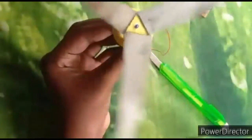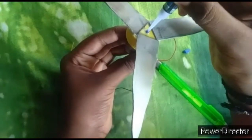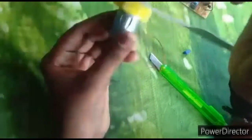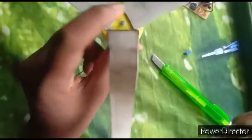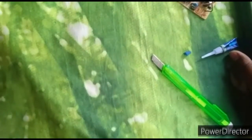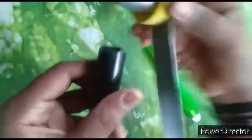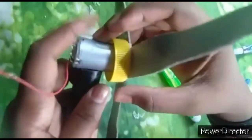I am going to apply a little bit more. Let's set the motor to the pipe. Let's set the motor correctly. I am going to add a little glue.